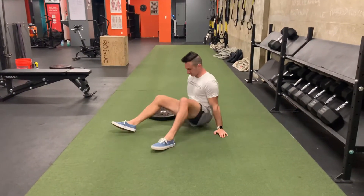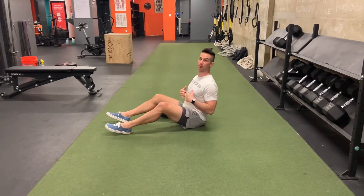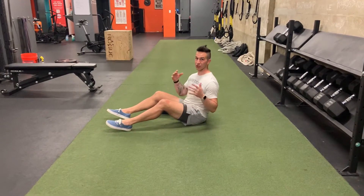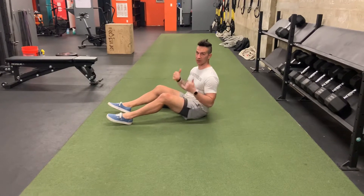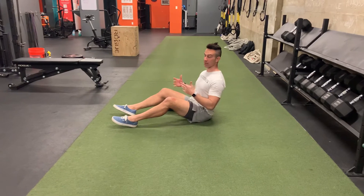The thing about the Russian twist is it's all about maintaining a tall position of the posture. Just think this way: train tall to be tall. So to get out of this position, we've got to train in this position to maintain this throughout life.